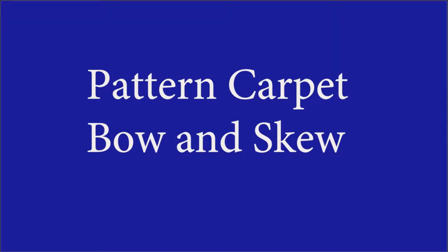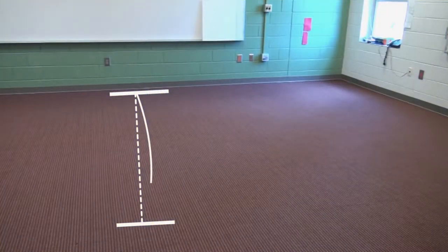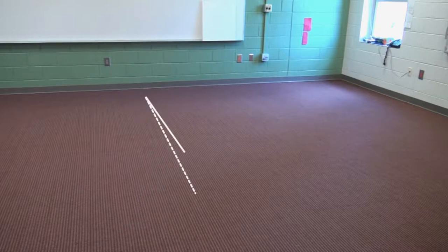Bow and Skew are types of pattern distortion across the width of Broadland carpet. Bow is when the pattern in the center of the product leads or trails the pattern at the edges. Skew is when the pattern on one side leads the pattern on the opposite side, also referred to as pattern bias.